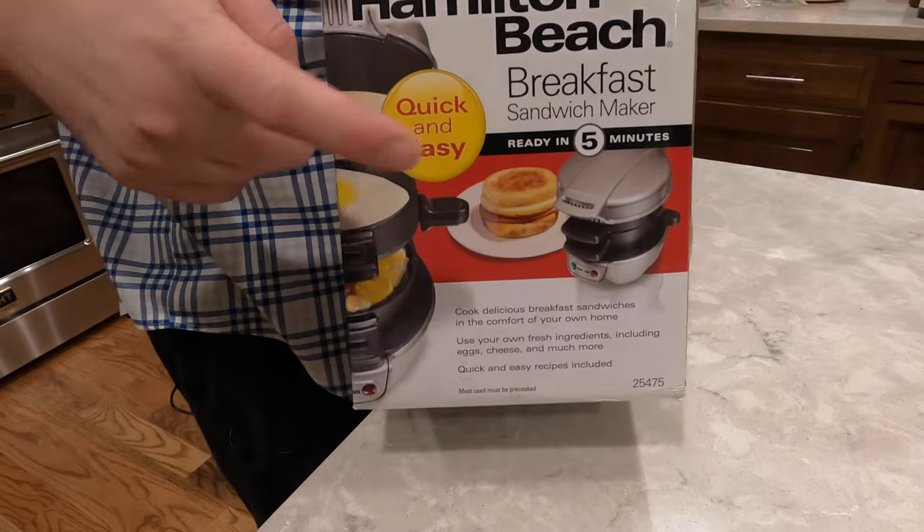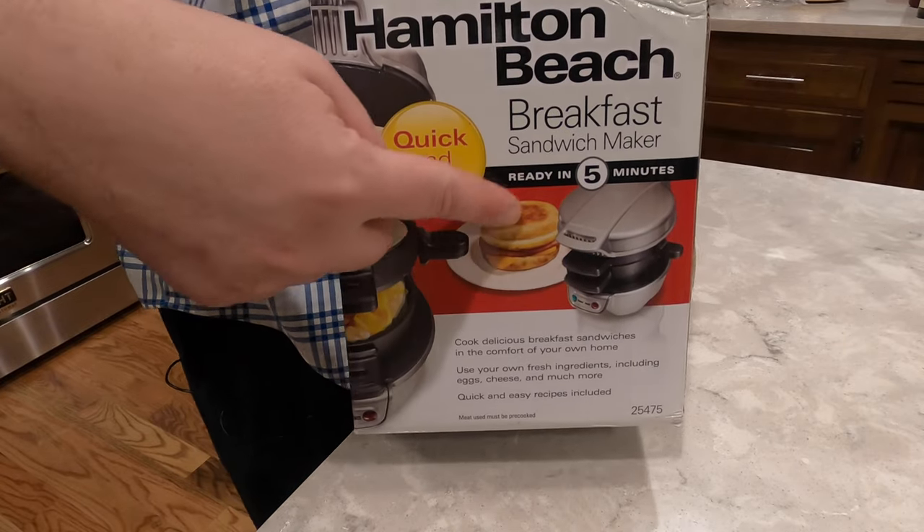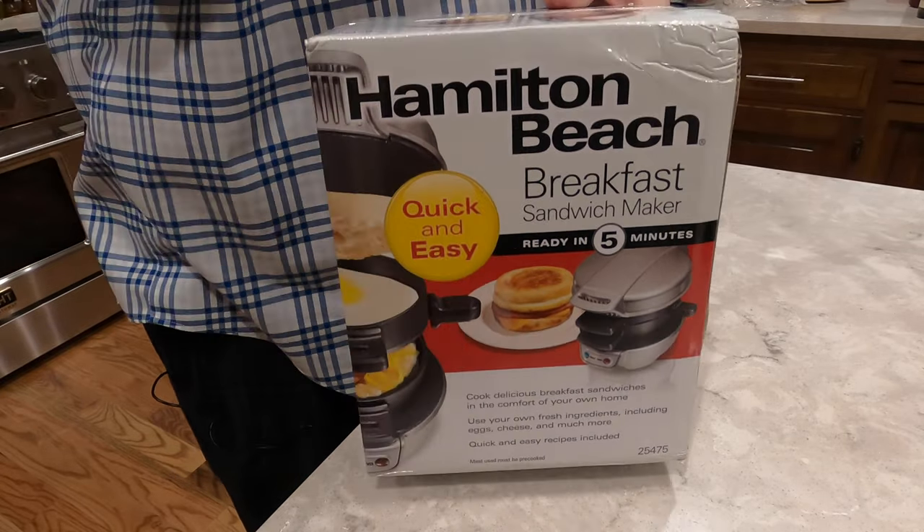Hey everyone, it's Dave from Dave's Ohio Barbecue. Today I'm going to do an unboxing, review, see if there's any real use for this — the Hamilton Beach Breakfast Sandwich Maker. Stick around.